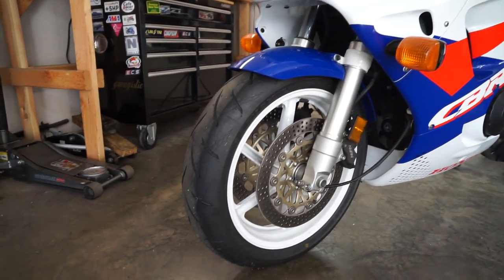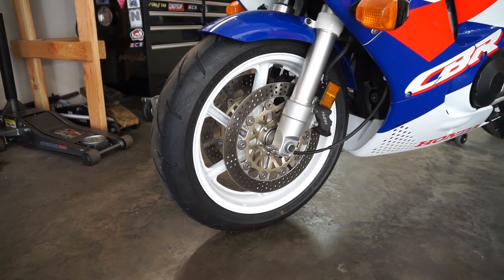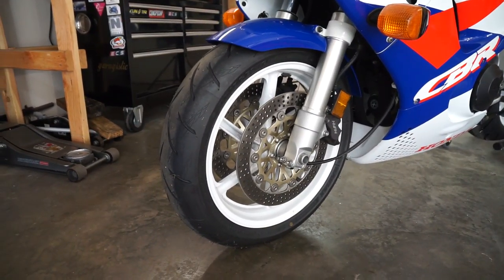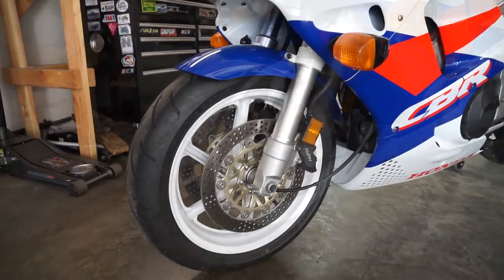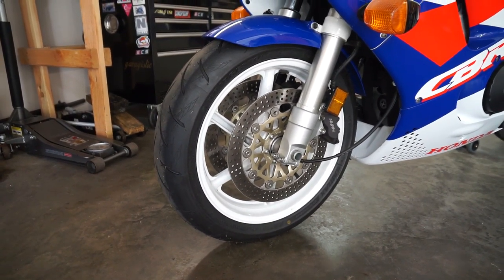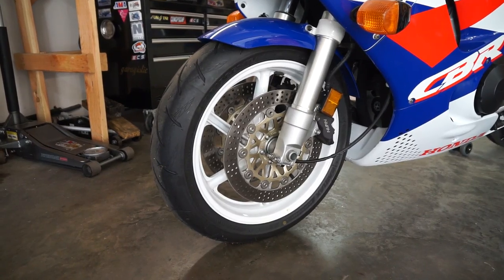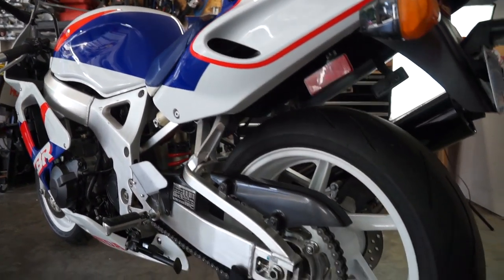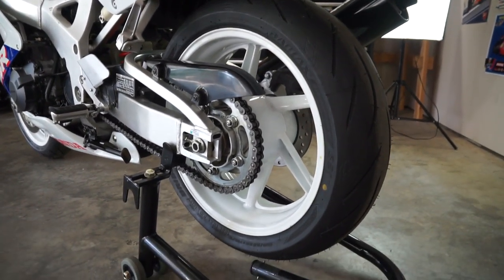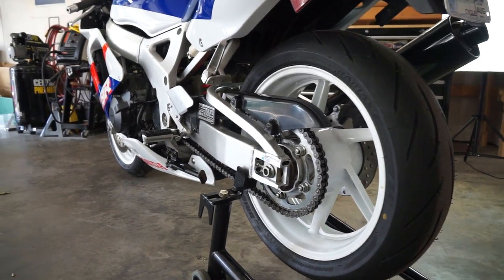Contributing to the bike's handling ethos is a 16-inch diameter front wheel, which is an inch smaller than most sport bikes. This small front wheel gave the bike a reputation for creating tank slappers, and many owners who put this bike on the racetrack will upgrade to a 17-inch wheel for more stability — which also gives you more tire choices. The rear also contributes to the flickability of this bike, as it runs a 180mm section rear tire instead of the more common 190mm tire for a bike with this engine capacity.